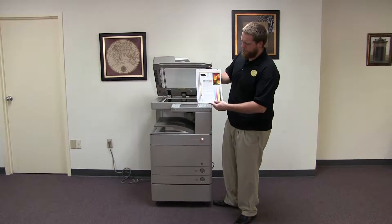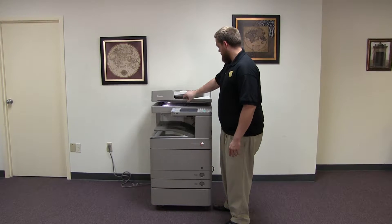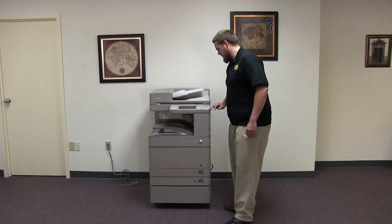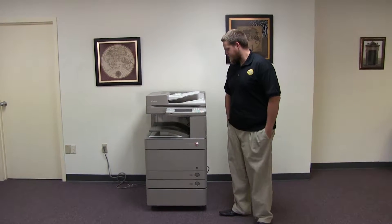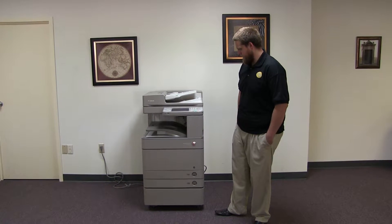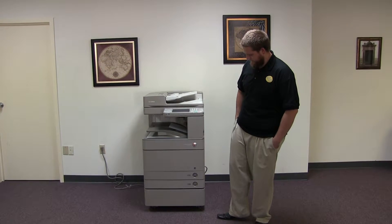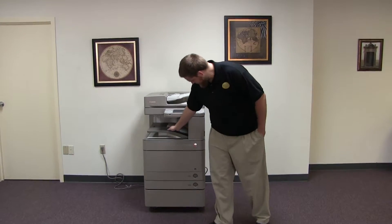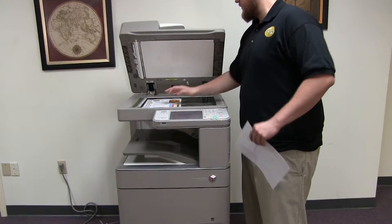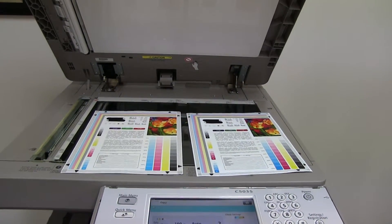Now we'll go ahead and run a few test copies to show the color quality on this machine. Here we have our copy test chart, and we'll go ahead and run two copies. Okay, here we have our test copies. We'll go ahead and place them on the glass next to our test chart. And as you can see, a very good color image on this machine.